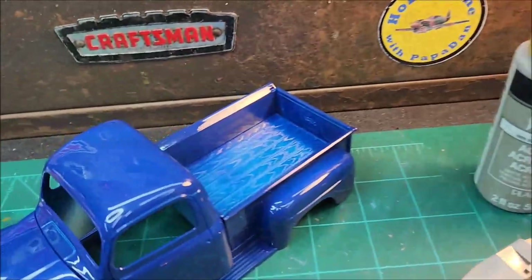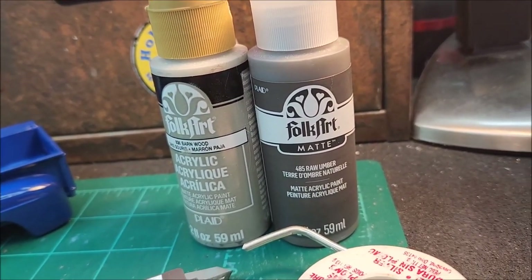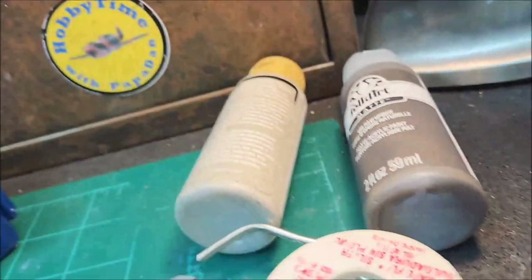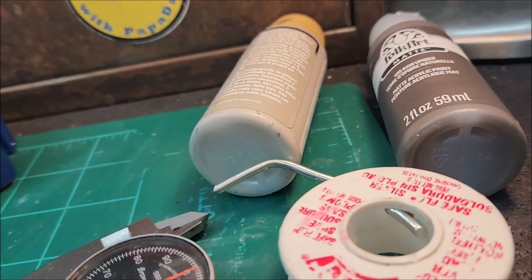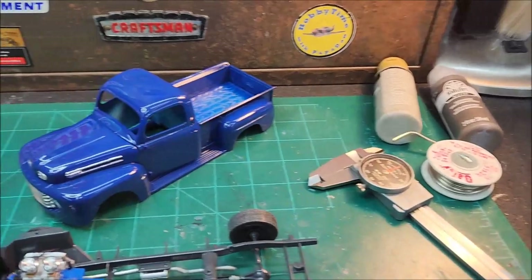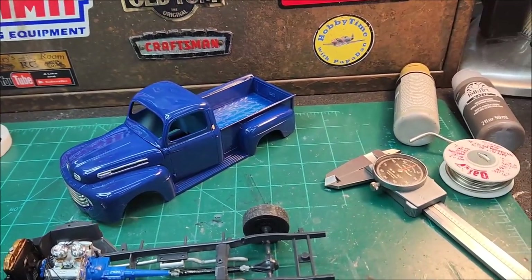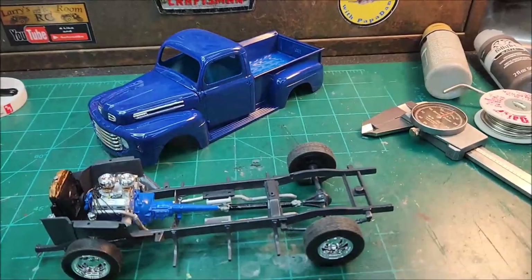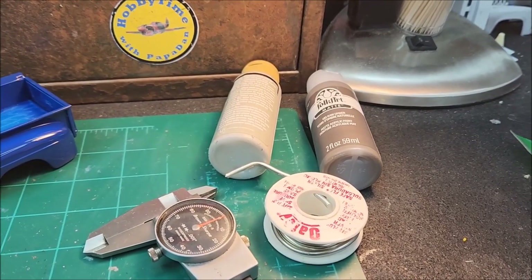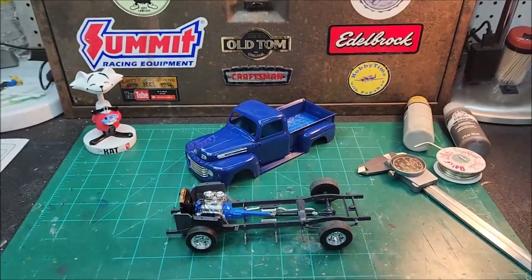I still have to do the bed, and I'm undecided. I've got some Folk Art paint — the bottle on the right is called Raw Lumber and the one on the left is called Barn Wood. I thought maybe I'd lay down the darker one first, then do a gentle dry brushing with the lighter color. I want to keep it kind of dark. I did a bed before on my '37 Ford pickup and it came out too light, so I may lay down the dark base coat and then dry brush with the light one, maybe mix in a little clear orange here and there to highlight it.